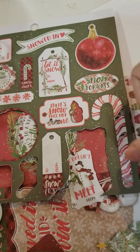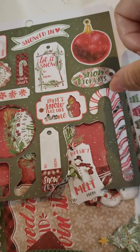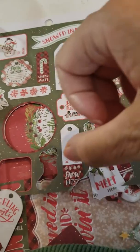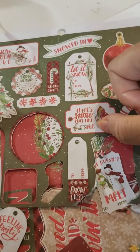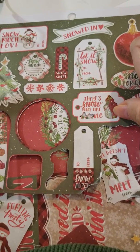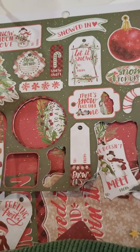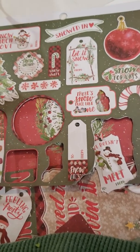If any of you guys know how to fix this, and why it would just cut the individual lines instead of cutting out the candy cane shape, could you guys let me know? I'm having a lot of trouble and I don't know who to contact to get this help. I've looked in my manual and it doesn't really give me much. Thanks, guys. Talk to you soon.